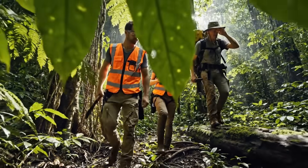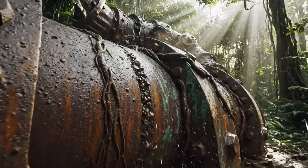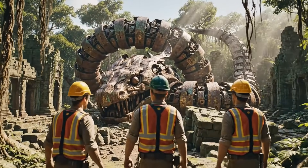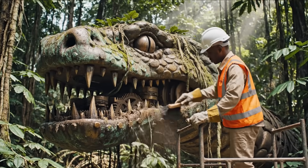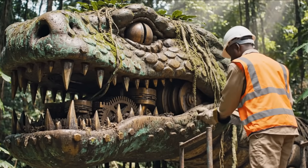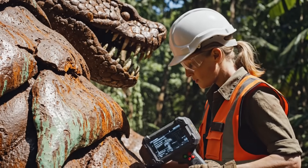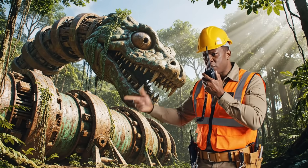We found it. It's intact, but the rust is 300 years deep.